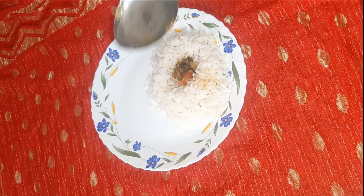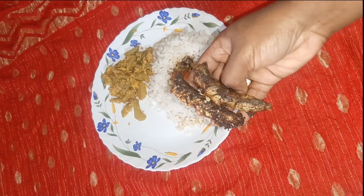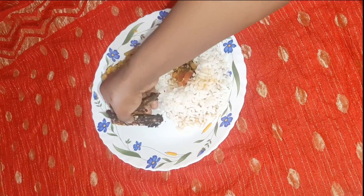For dinner, I had rice with rasam and fish fry. Thanks for watching.